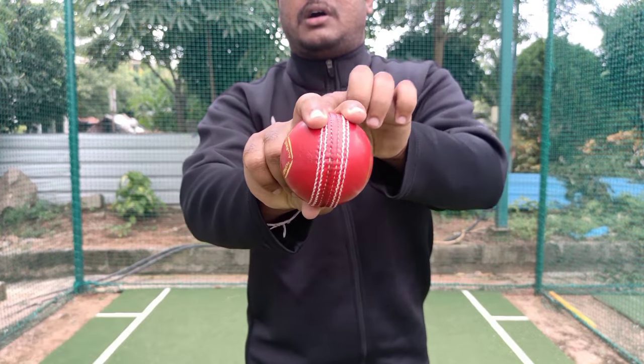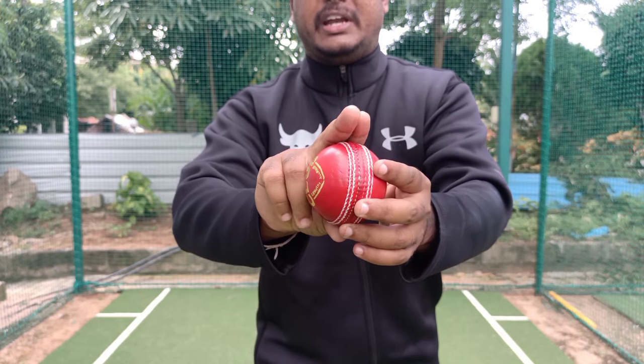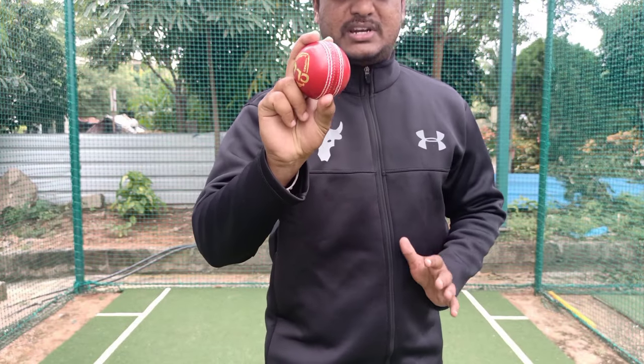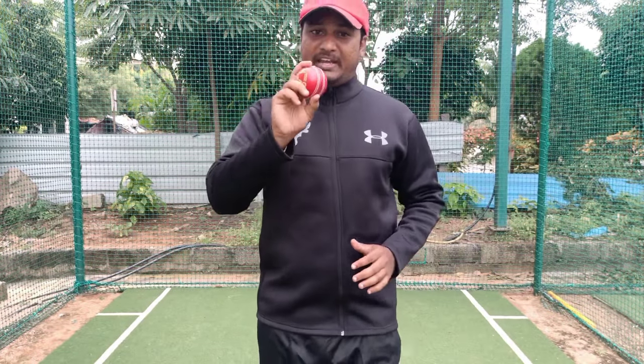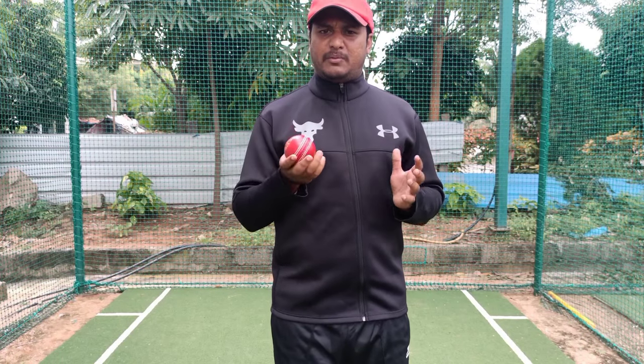One of the key points is the gap between the fingers — the gap is important. With this grip, we can control the ball easily.